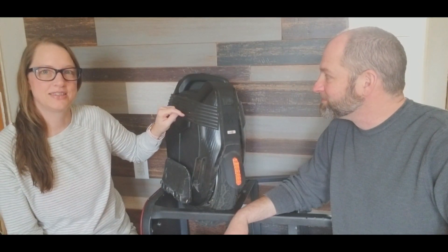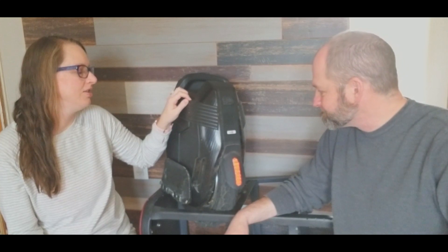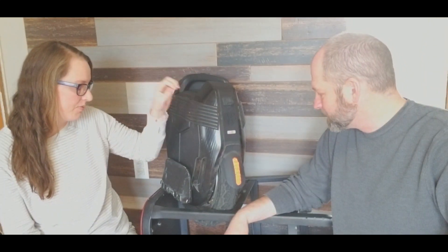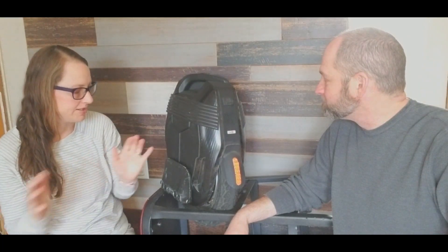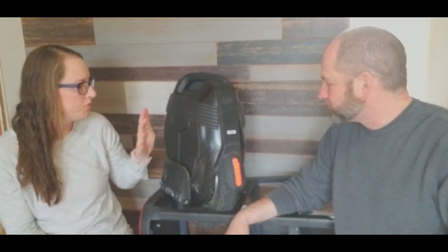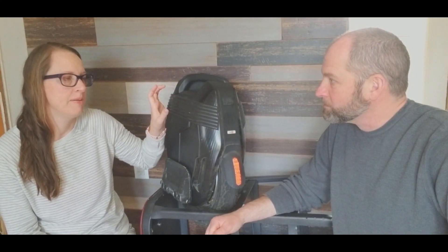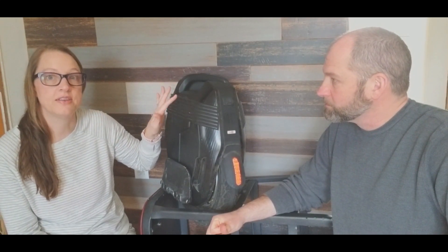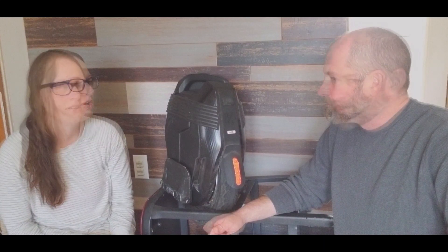We have the Kingsong 16X, and we bought it in November. I was still kind of learning to ride, so I wasn't riding great distances with it. When we got it, it was purchased brand new, so it came with a 2.5 amp charger — kind of a slow charger — so maybe if you were at 30% battery, six to eight hours to charge when it's fully down.